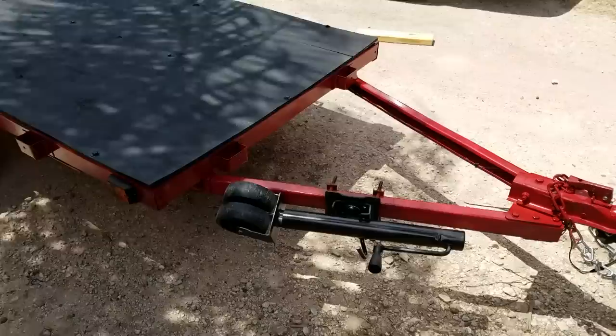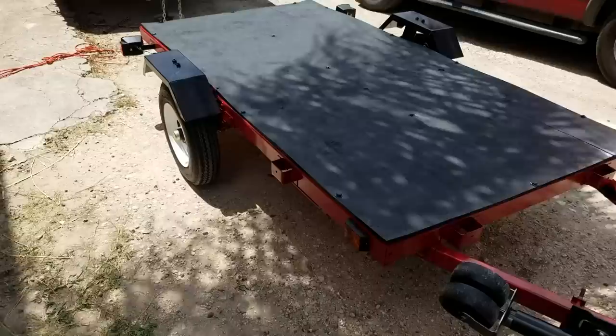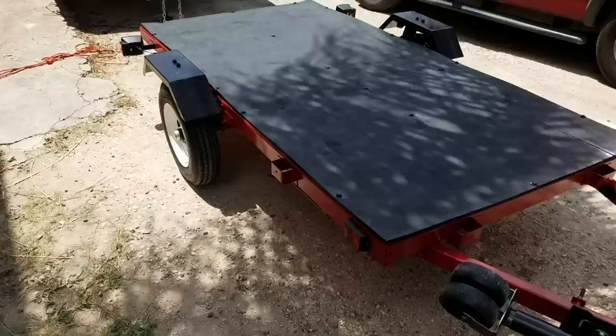There it is — the $400 or less Harbor Freight Haul-Master four by eight trailer, fixed up and ready to go. As I said: read the instructions carefully, use common sense, check your wiring harness, check your lug nuts, and make sure you torque down all those bolts really well. That's it — appreciate you watching, and if you've got any questions leave them down below.